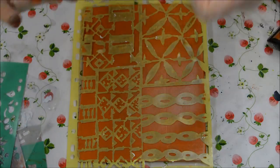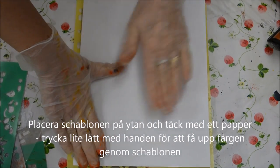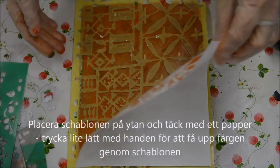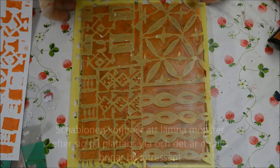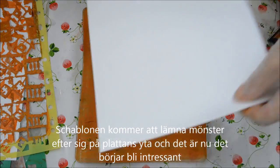Now I'm using a stencil, which I've cut myself. Placed it down, pressed a piece of paper at the top, and that's the result. But actually, it's the pattern that it leaves after it which is the most interesting.